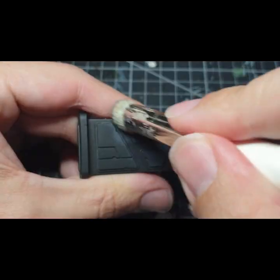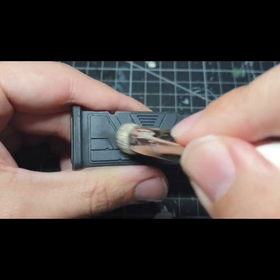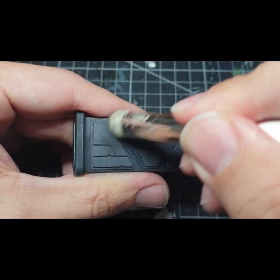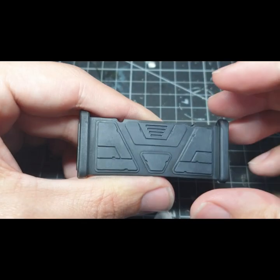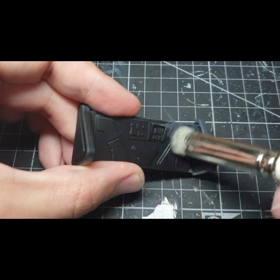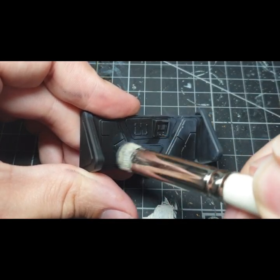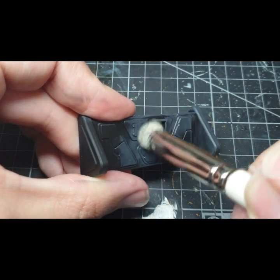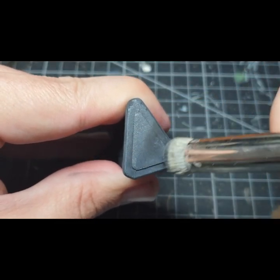I'm going to gradually build up the finish through the Eshen Grey and then the Dawnstone via dry brushing. I'm stippling on the Eshen Grey — I want maximum coverage with the first coat, but still maintain the black undercoat to create shadows in the recesses.